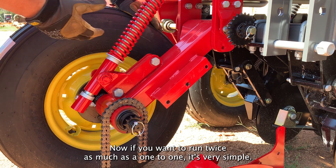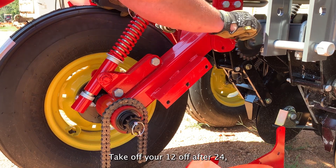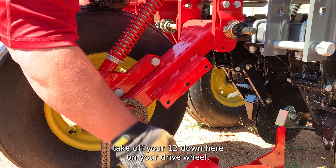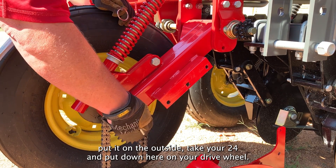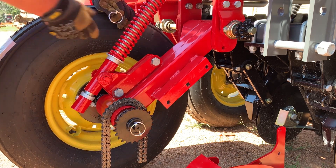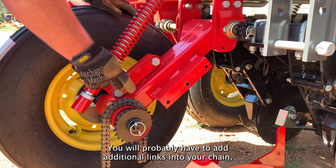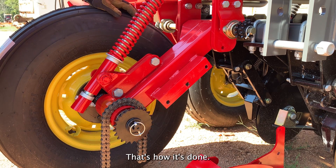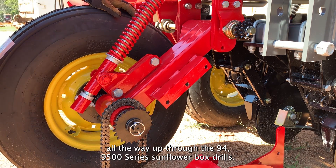Now if you want to run twice as much as a one-to-one, it's very simple. Take off your 12, take off your 24, put your 12 on the inside, take off your 12 down here on your drive wheel, put it on the outside, and take your 24 and put it down here on your drive wheel. Now you're going to a two-to-one, which is twice as fast — close to twice as much seed coming out. You will probably have to add additional links into your chain, but that's no big deal if you need to get that rate out. That's how it's done — no matter what size drill it is, from this 9312 all the way up to the 94 and 9500 series Sunflower box drills.